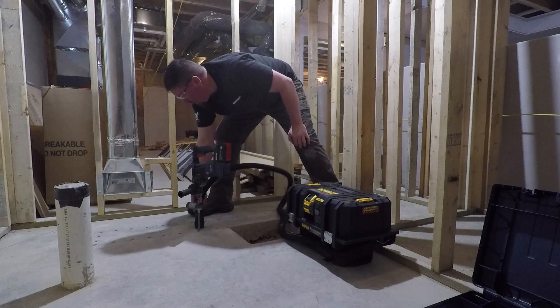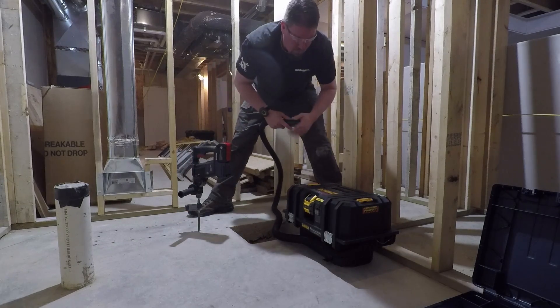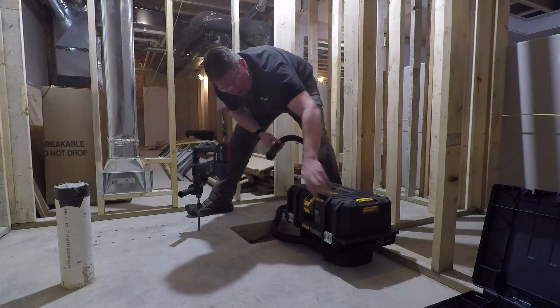This unit weighs in at just over 17 pounds and comes with a three-year warranty, which is pretty standard on DeWalt tools.